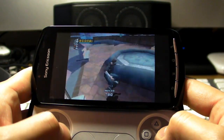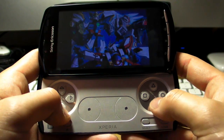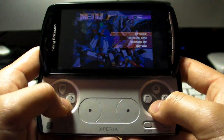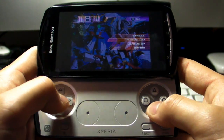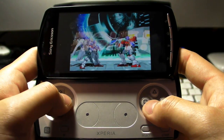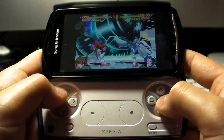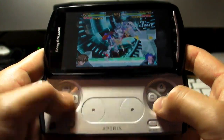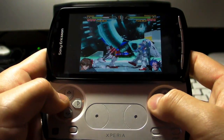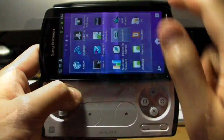Now we're going to try Gundam Battle Assault 2. Let's just do versus CPU. I have no idea how to play this, but it's certainly pretty smooth — in fact smoother than what we saw last time.